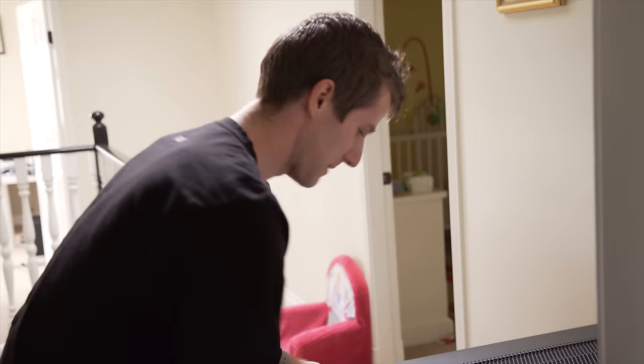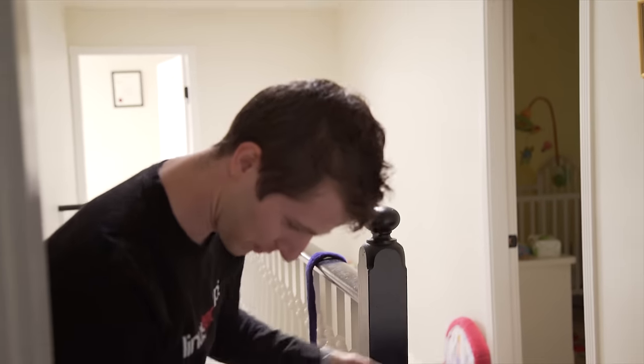He's supposed to be napping. I'm actually going to have to go into his room in order to tilt this up.